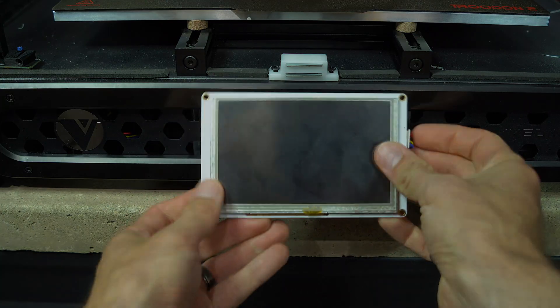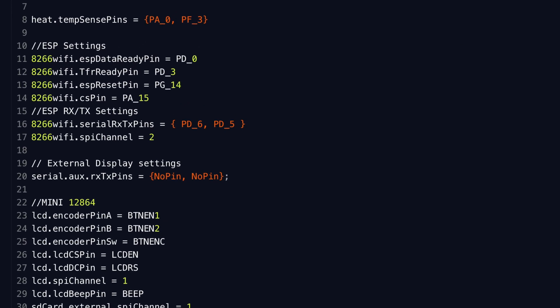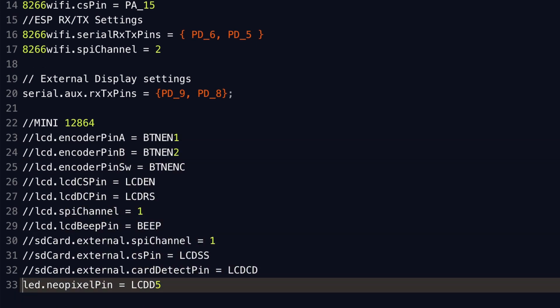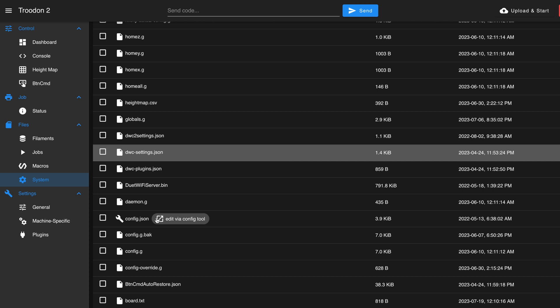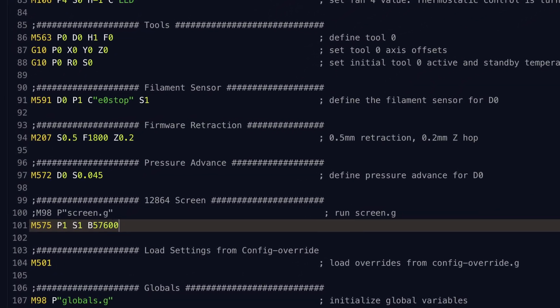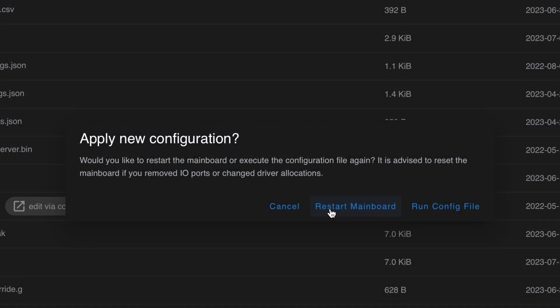Next up is firmware configuration. Open the web interface, go to the system tab and open board.txt. Under external display settings, change no pin to PD9 for the receive pin and PD8 for the transmit pin. Then comment out all of the lines below that reference the mini 12864 display. When prompted to apply the new configuration, click cancel for now. Next, open config.g and comment out the line that loads the screen configuration file, replacing it with a new line that specifies the baud rate for serial communication with the Panel Due. With that done, save the file and restart the mainboard.